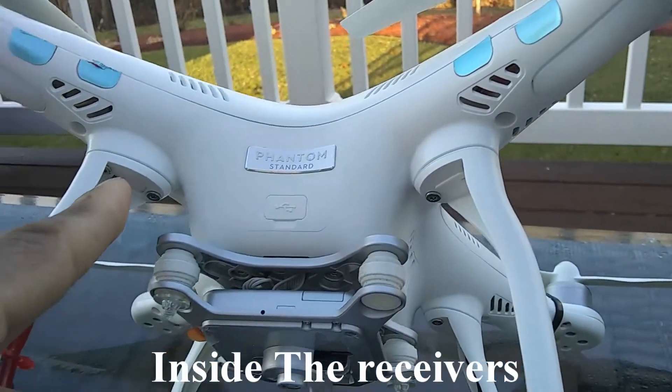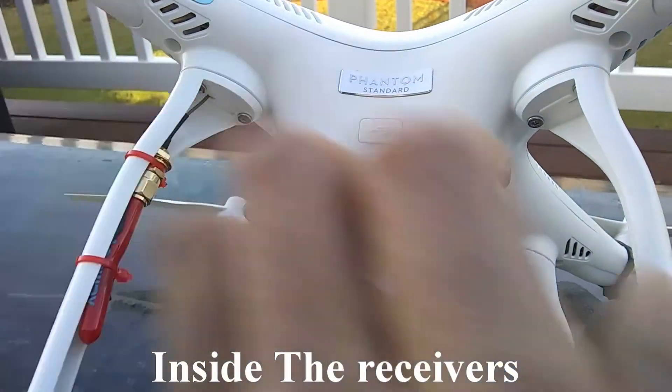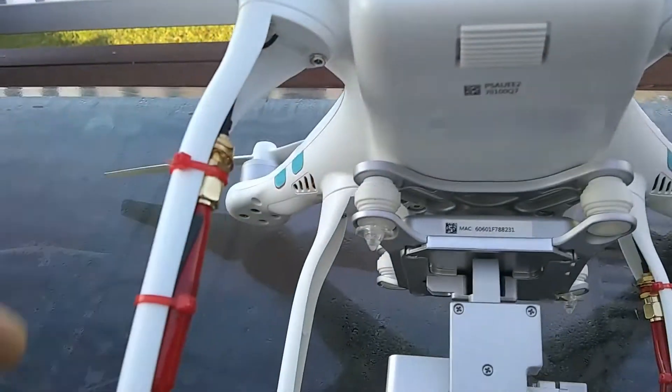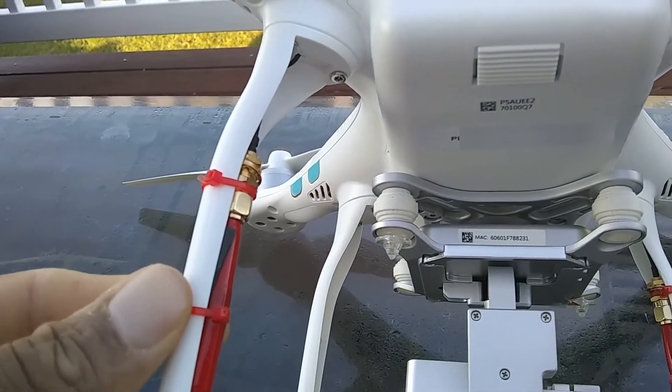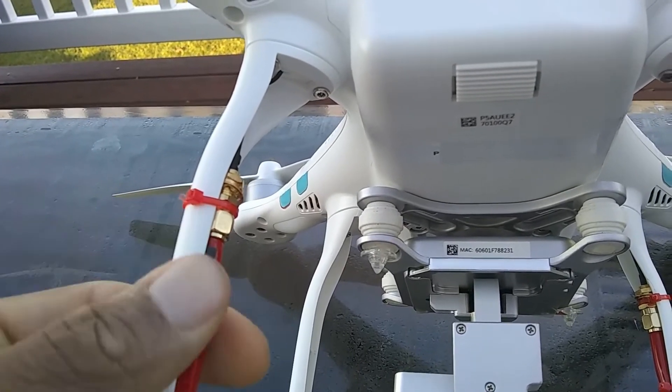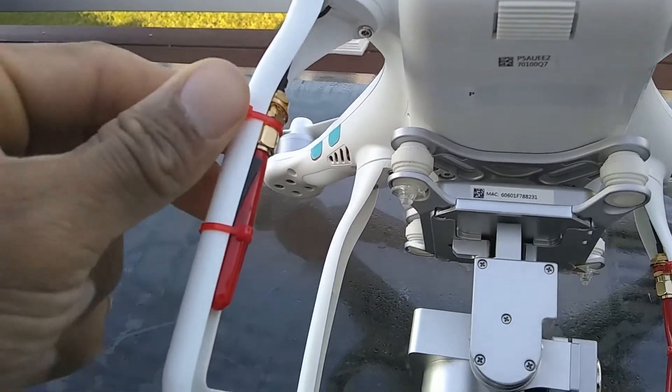I just ran the antennas down the arms, as you can see on both sides. I put some zip ties and some double-sided tape on the inside for more stability.